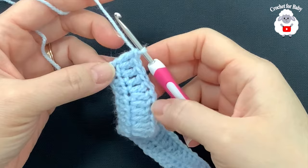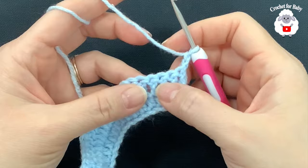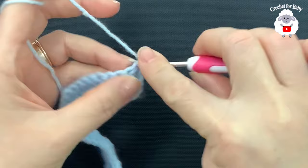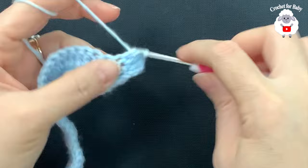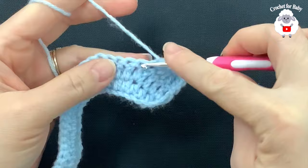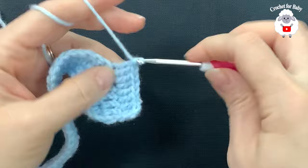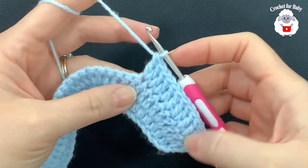I have 59 double crochets at the end of row two. For row three, chain two and turn. Make four double crochets, then into the next two double crochets. Beginning on top of the first double crochet, make four double crochets, then into the next make two double crochets. Repeat this pattern across. At the end of row three you're going to have 70 double crochets.